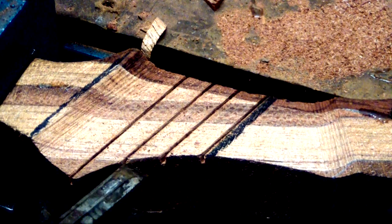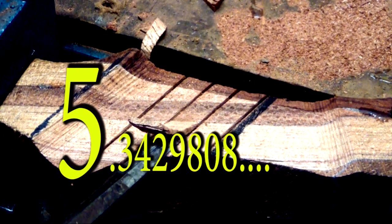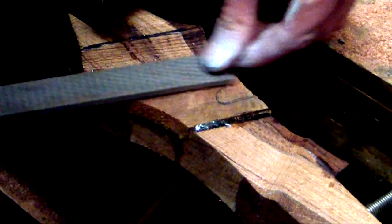The last step is sanding a nice finish on the timber. But before that, if you feel like putting in a feature like this bevel section, now is the time to do it.